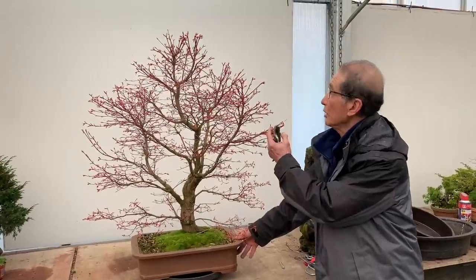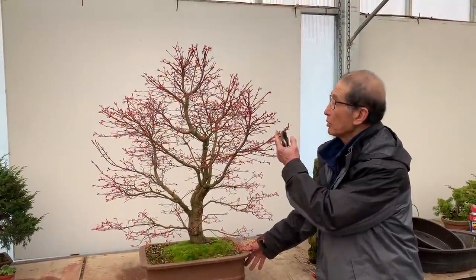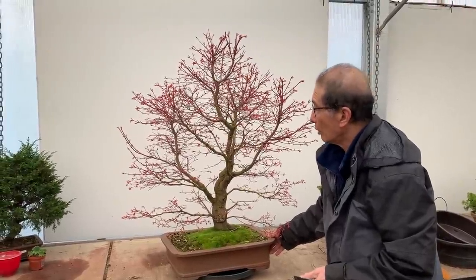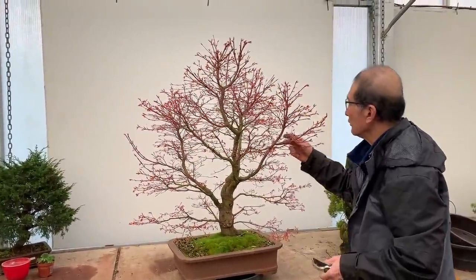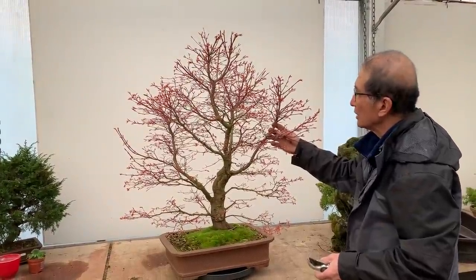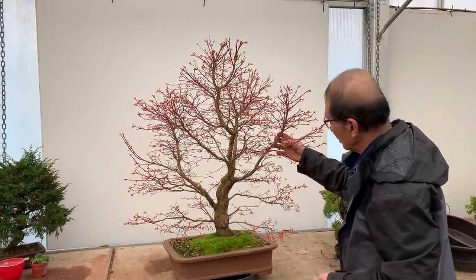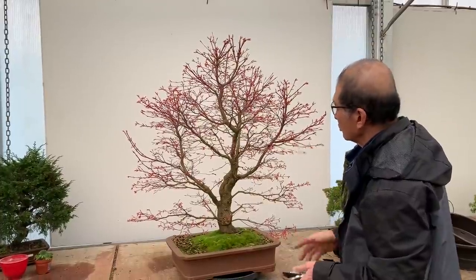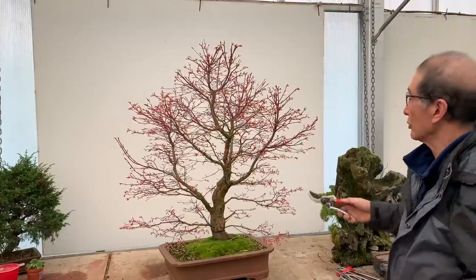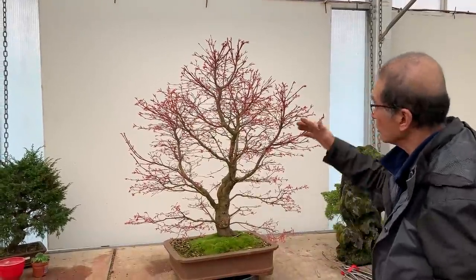Now this is a lovely maple of some kind. I'm not sure whether it's a Deishoujo or Benichidori — it could even be a Katsura. Until it comes into leaf, I cannot tell the precise variety, but it's certainly a very nice tree and most people would give their right arm for this tree because it's in reasonable shape.